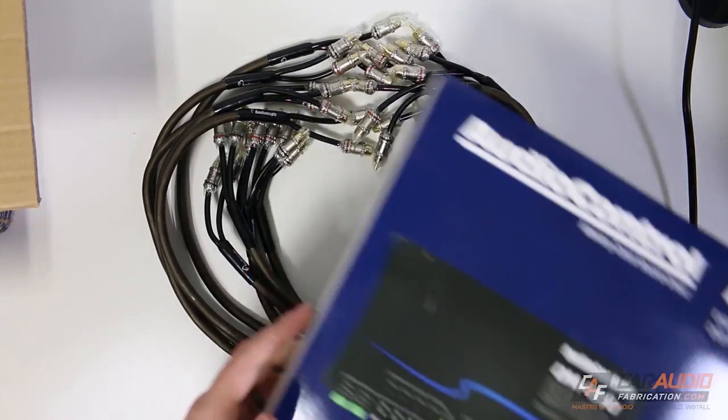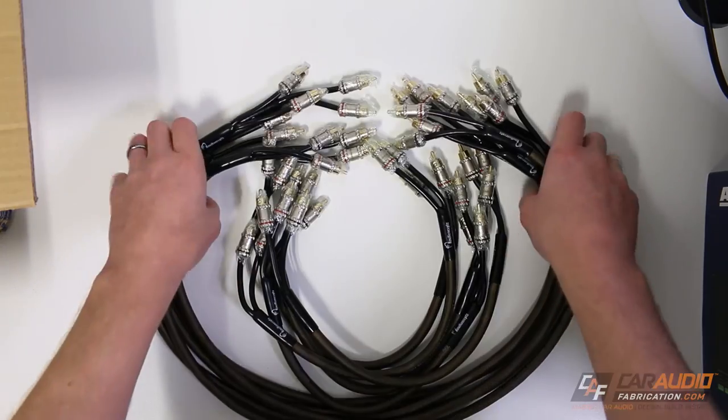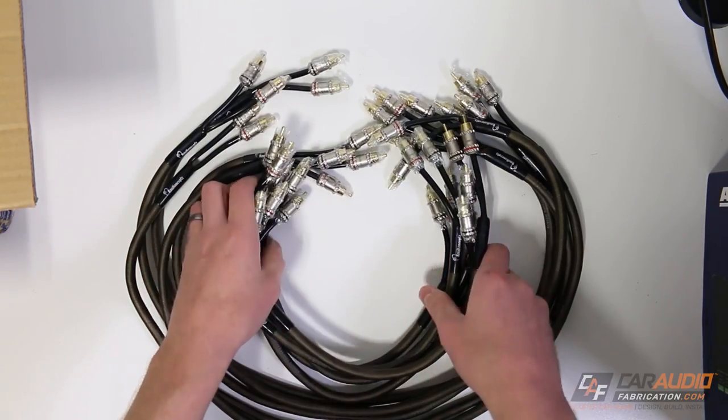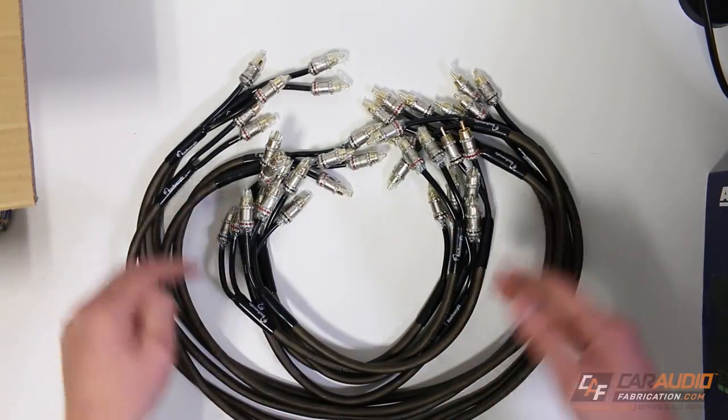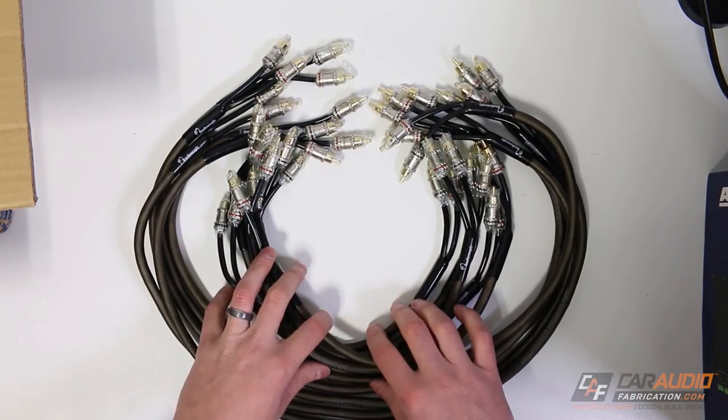With all the different signal I need to send between the DSP and the amplifiers, I have several different patch cables here. I've got five of the one meter version and five of the half meter versions, giving me 10 channels for each of those. Have you ever seen so many RCA wires in your life? It's quite a bit.